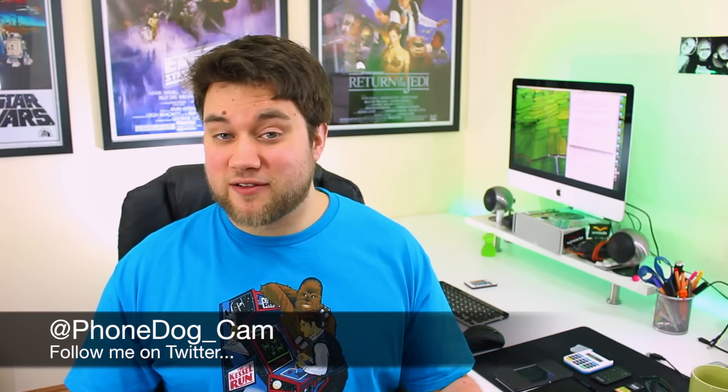I've been Cam, and at phonedog_cam on Twitter you can find me there — ask me any questions or follow me, or use the comment section down below. As always, don't forget to like our video, subscribe to our channel if you do enjoy them, and you can make sure you catch all of them as we upload through the week. I will see you again soon.